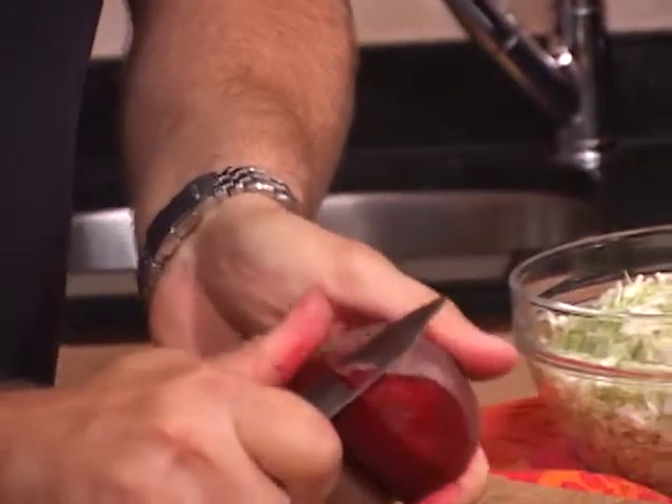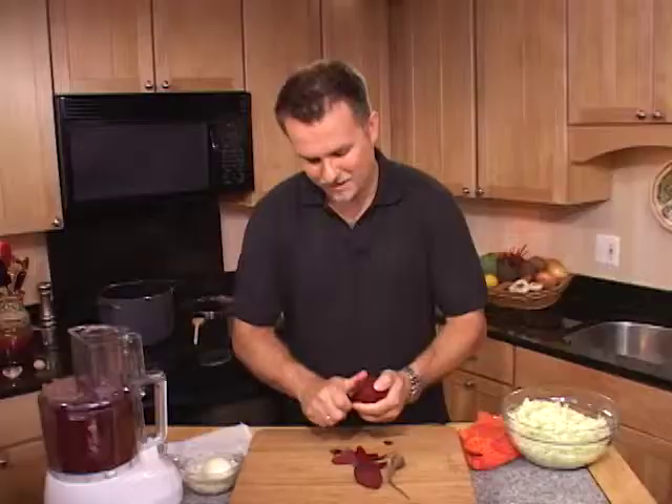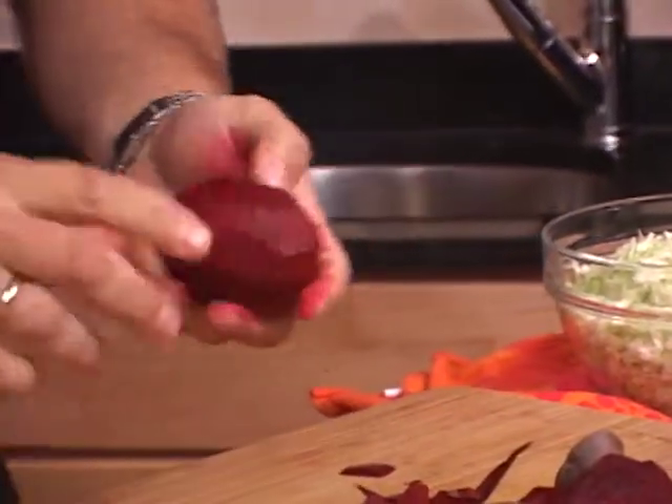As you can probably see, my hands are getting kind of red, and that's because beets stain. So be careful — you want to wash down everything pretty quickly.